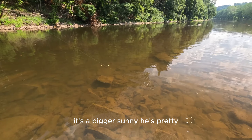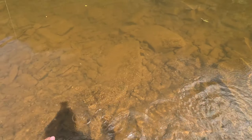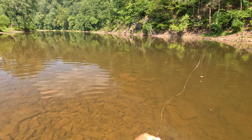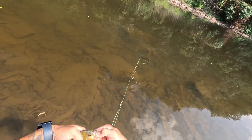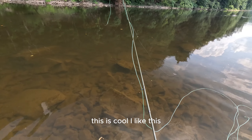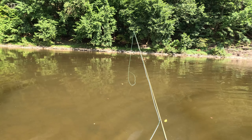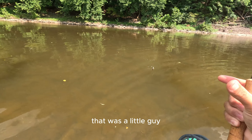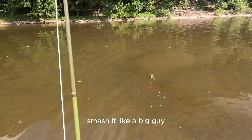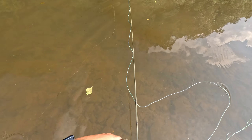It's a bigger sunfish, he's pretty. It's a big sunfish — that's a big sunfish. This is cool, I like this. That was a little guy — he smashed it like a big guy. This is the cutest little sunfish I've seen in a while, look at that little guy.